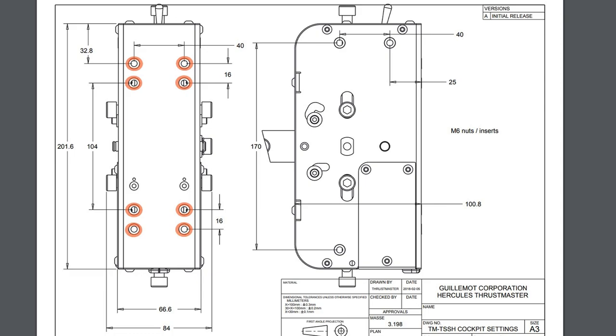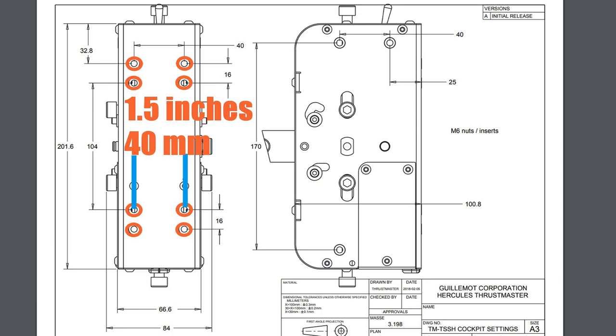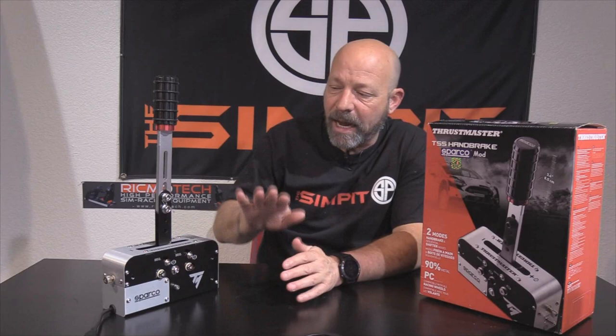On the bottom of the base are eight mounting holes, each threaded for M6 hardware. The closer holes are just over 4 inches or 104 millimeters apart, with the further holes being 5 and a third inches or 136 millimeters apart, and a hair over 1.5 inches or 40 millimeters wide. There are also three M6 threaded mounting points on both sides of the base. On my RSeat S1 chassis, which was pre-drilled for this unit, I bolted it down with four M6 bolts in both the handbrake and sequential shifter positions with no problem.